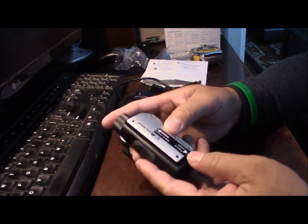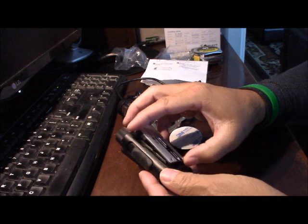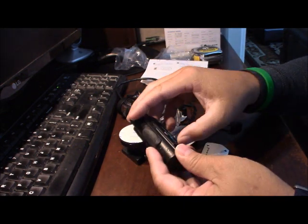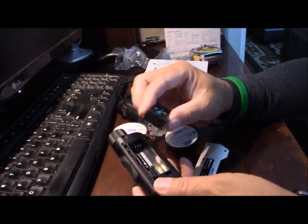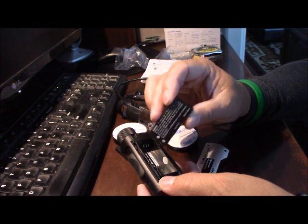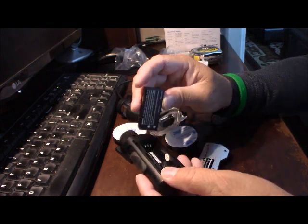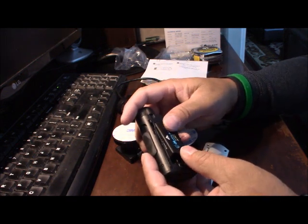And this is the battery. They have a little button on the bottom, push it down and you get the battery here. The battery will last almost all day.